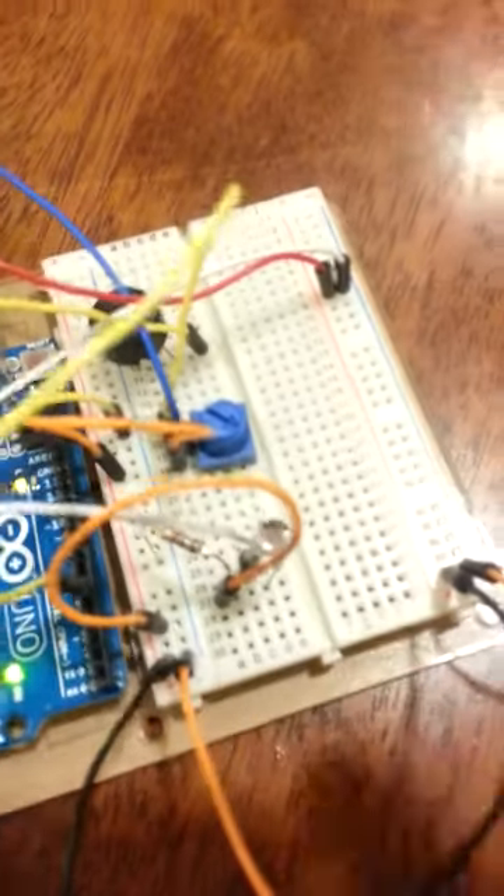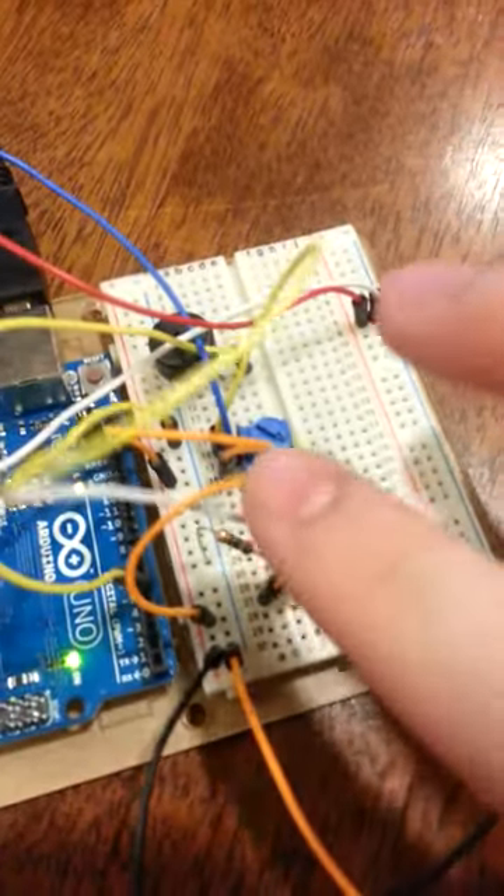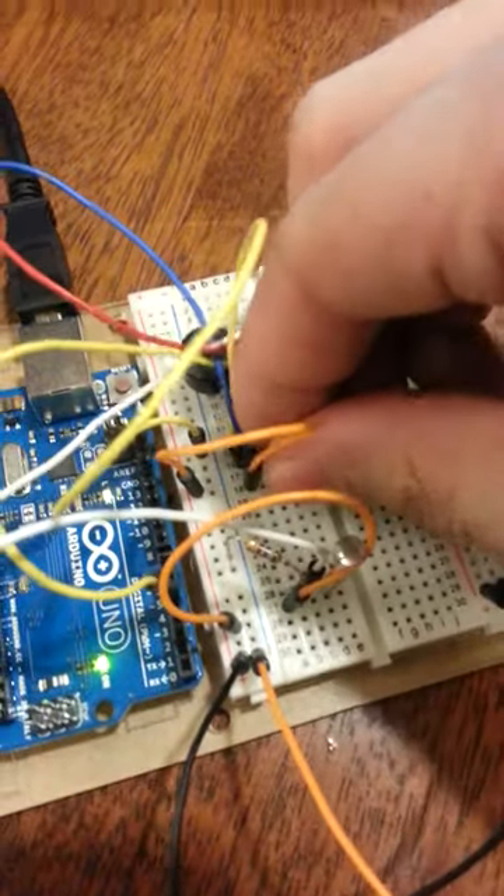I turn this knob, it goes, and then I touch the photoresistor. Yay!